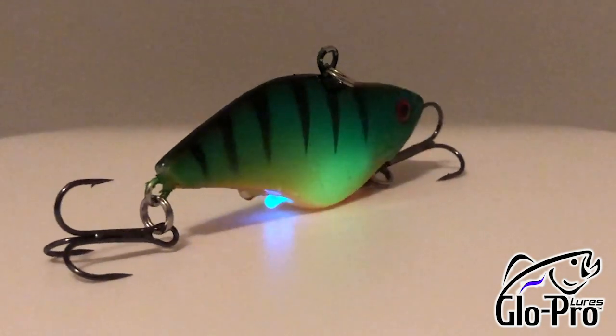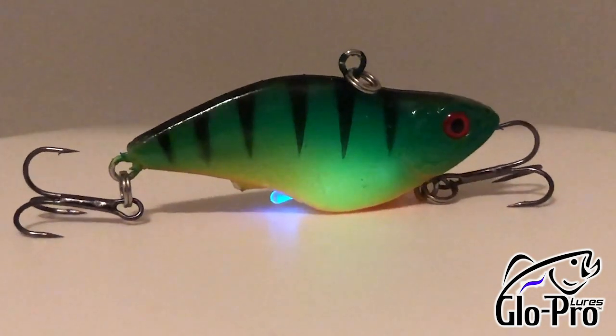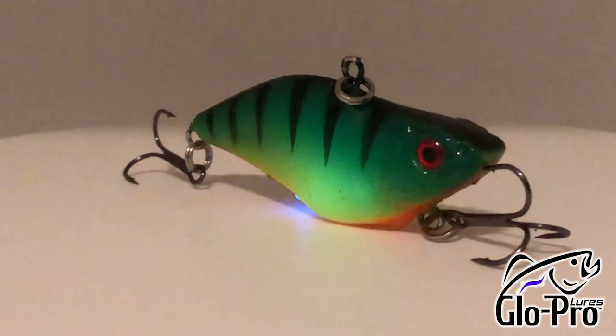So if you're interested, go check out GlowProLures.com. Hopefully we will see you soon. This is Steve Chapman of Fishing Florida Radio. Make sure you take a kid fishing and get your fish on.